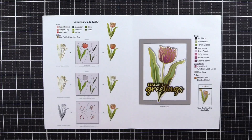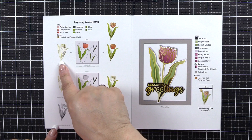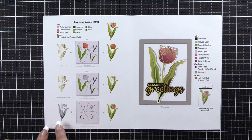Now we're going to have a look at the Layering Guide which shows the inks and the hot foil used to create the image. There are two options in this stencil — one uses the open area of the tulip and one uses different sections of the tulip to apply ink. We will go through both.